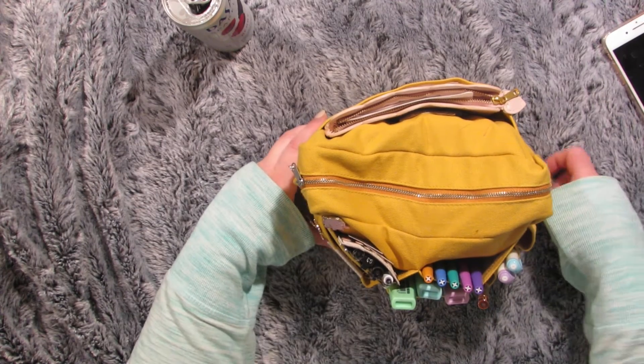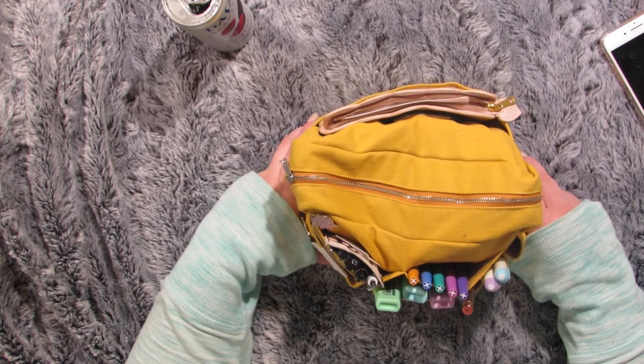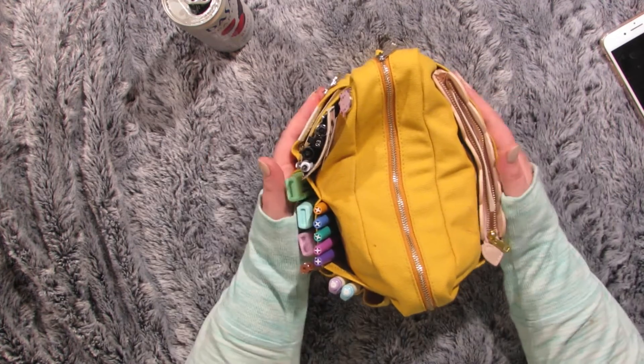Hey, this is Brie from Doubles or Nothing. I wanted to do a what's in my Delphonics pouch video. I love watching these videos so I thought I'd make my own.